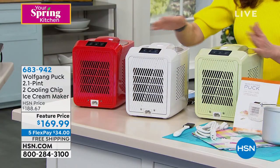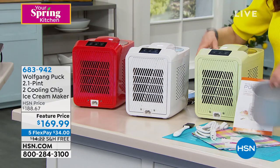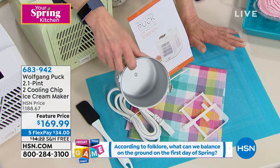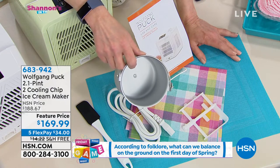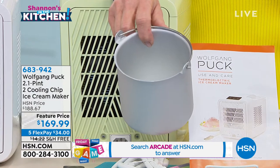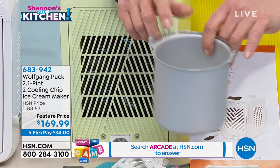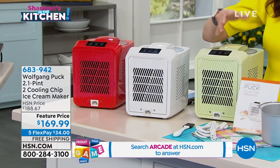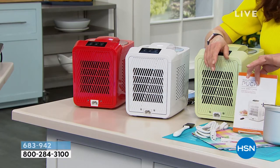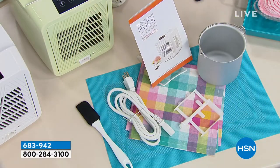You choose it in red, white, or this great mint, and you get this great little insert. Remember, you're not using rock salt, you're not doing a hand crank, you're not putting a big cooler in the freezer to freeze overnight — because this has unique microchip technology. There's your paddle, and you even get a spatula and a recipe booklet.